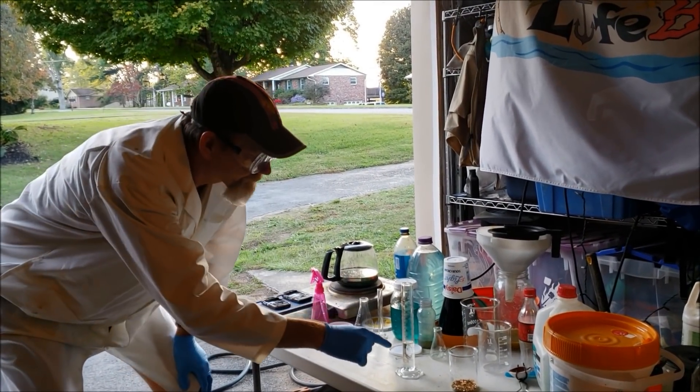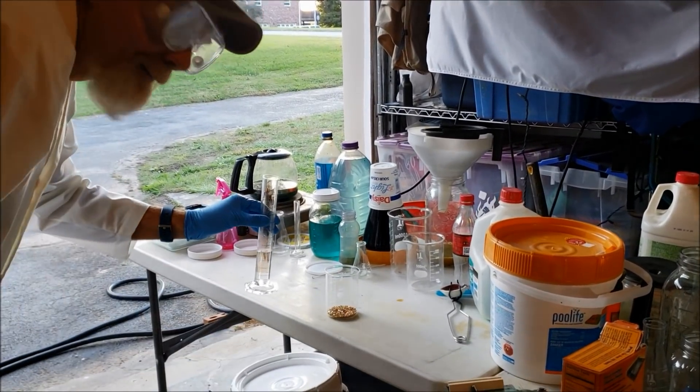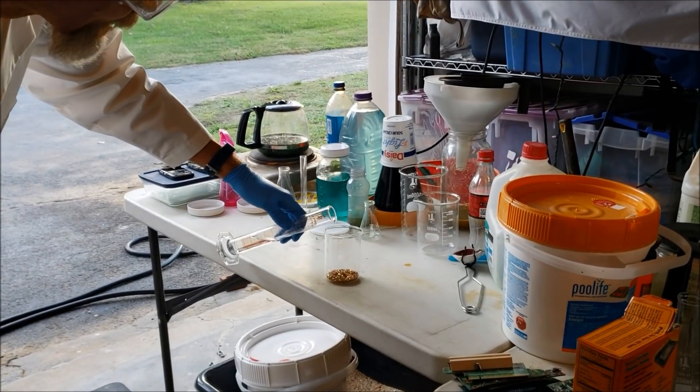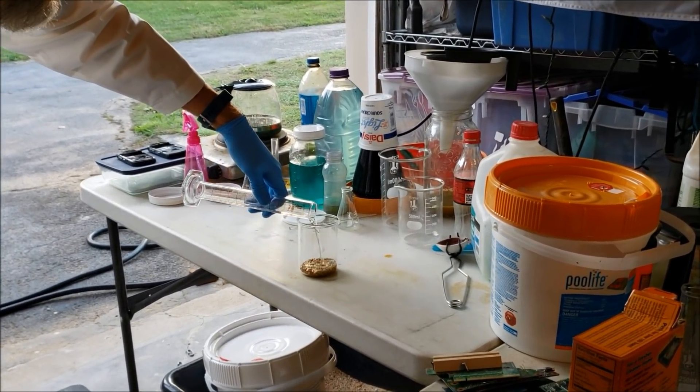And now we're going to mix the aqua regia in with the gold. The cool thing about aqua regia is it'll melt all the gold, turn the solution yellow, and then leave all the crap behind.